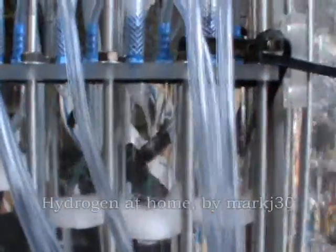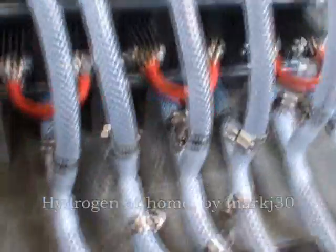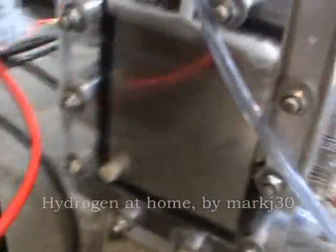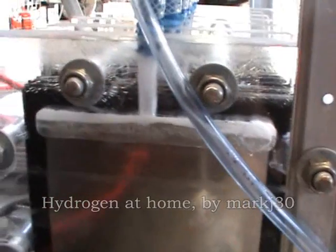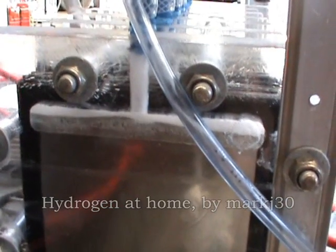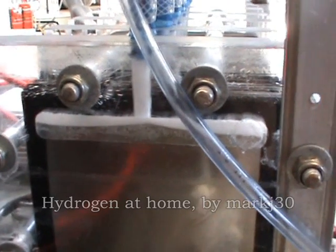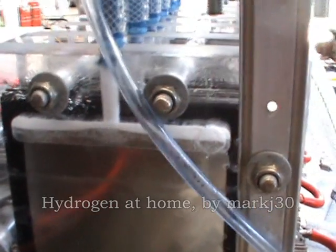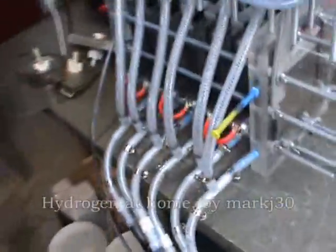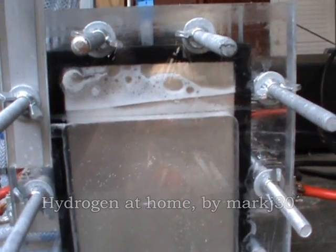As you can see, the fluid is returning back through the top from between the plates, and then goes back down into the bottom again. Here's the side view — there's very little displacement of fluid at the moment. It's only putting out about 1.3 liters at the moment, so I didn't expect it to push much fluid down. It should be able to put out about 10 liters a minute if I can get enough amps into it.